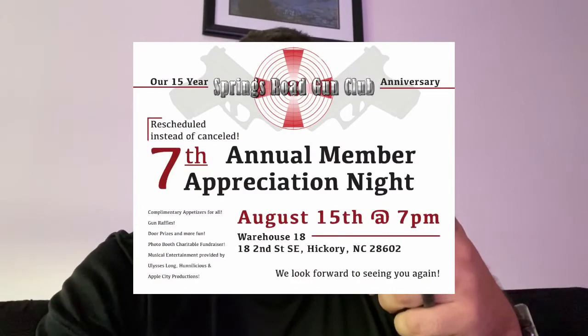When you mass produce something like that, you're going to have failures — it's just part of the game. Hopefully we get it resolved and I get an answer for y'all. Overall, it does feel great, so if mine was just a fluke, it is a pretty awesome frame. If you've got a Glock 43 and you're looking for a front rail and better grip, this is definitely an awesome feeling and shooting frame — just got to get that magazine to stay in.